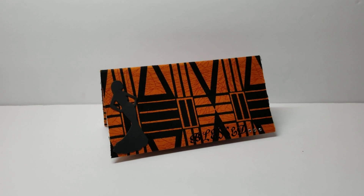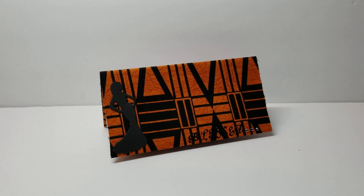Hey YouTube, it's Audrey, and I'm here to share with you a design team project for the Cutting Cafe.